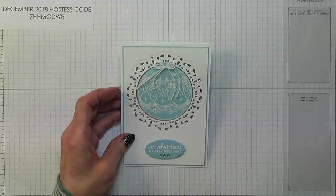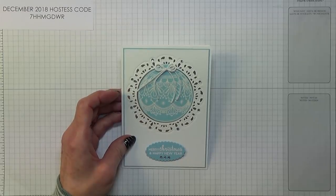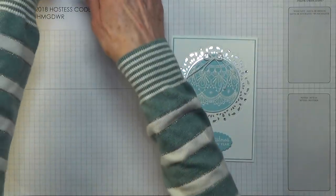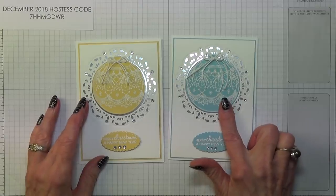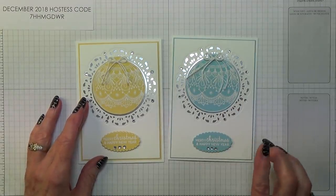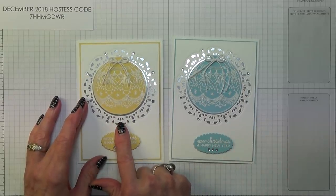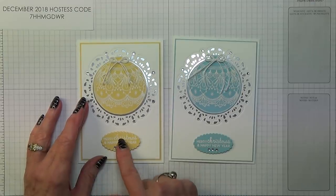Hello Crafters, I'm Jan B and I'm an independent Stamping Up demonstrator. Today I'm going to show you how I made this bauble card. I shared this one on my blog the other day, and this is the one I did this morning. When I shared that one I was asked if I'd do a video to show how I did it, which I'm always very happy to do.